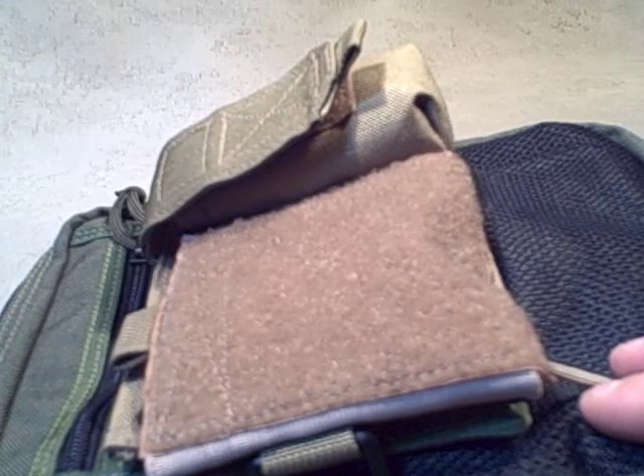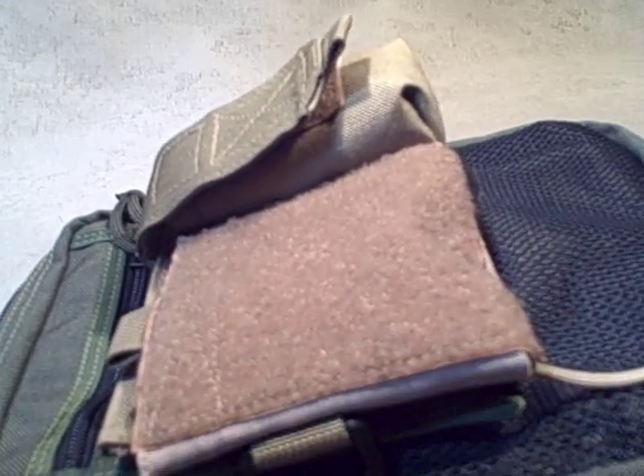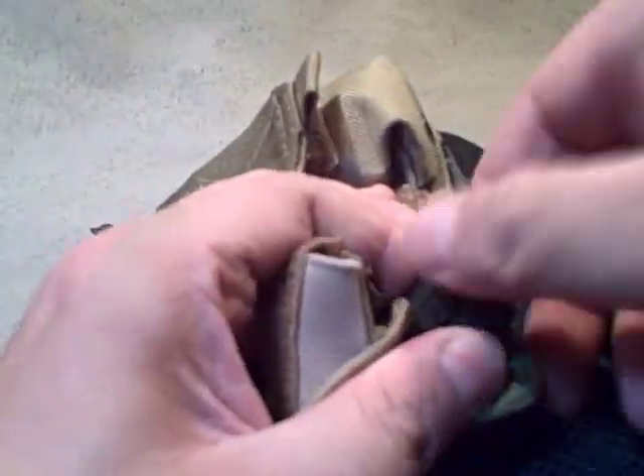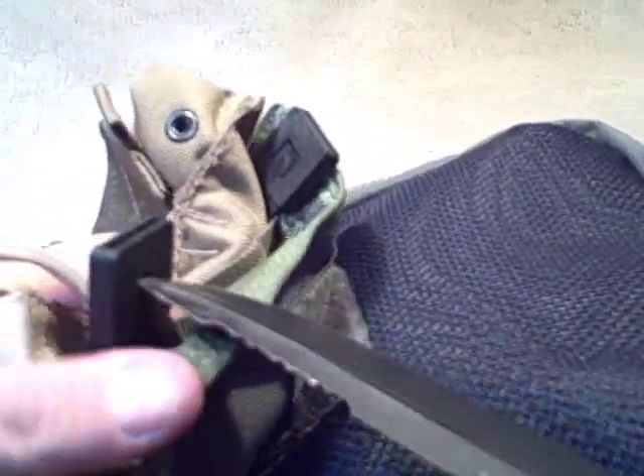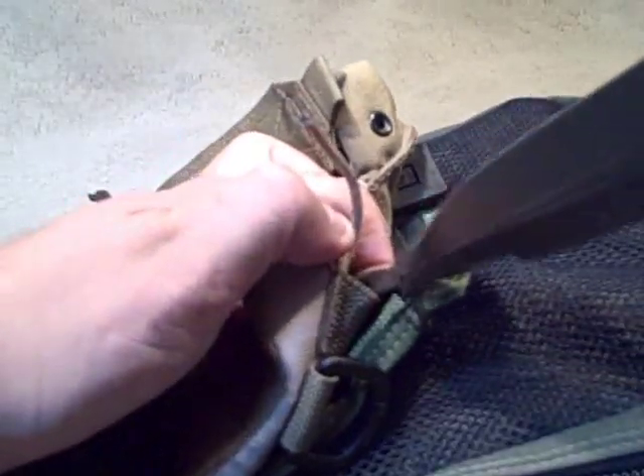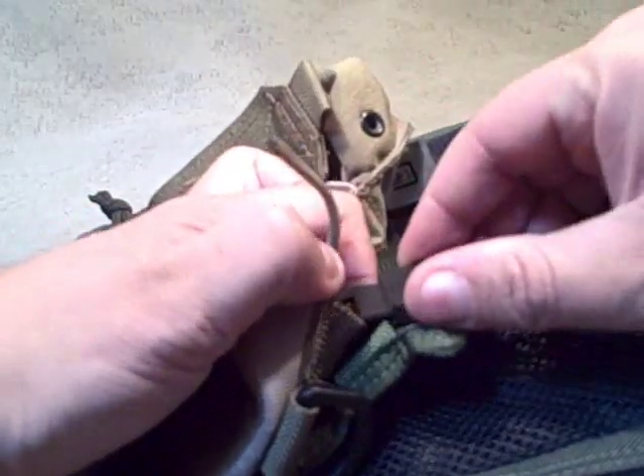Now let's get in there — I'm going to take this admin pouch off and then put it back on again. So the first thing you've got to do is open the Malice clips, and you need a tool to do that. You're supposed to push from this side and that releases it. And as you straighten it back out, I guess I should stick my finger in there to create some tension, and now when I push there's some reason for this piece to disengage out of the lock.